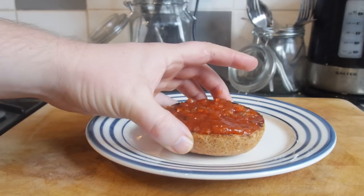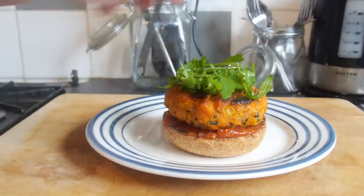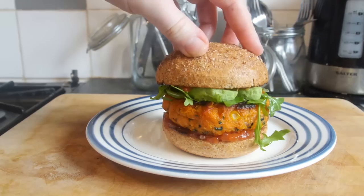In terms of the fillings for the burger, go to town and do what you want. I got my smeared toasted base with tomato chutney, slammed down that caramelised sweet potato patty, rocket salad on top, a little bit of avocado, then the toasted smeared lid on top. So, so good. I have already eaten it, but here is a little clip of me eating it.